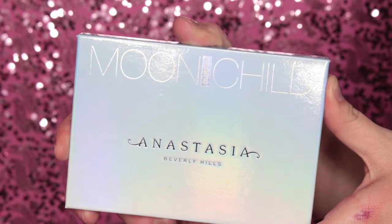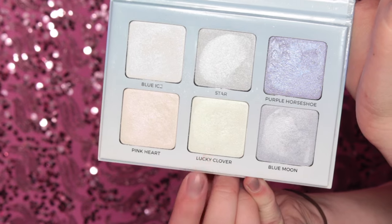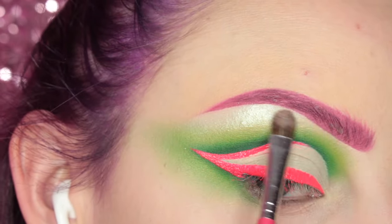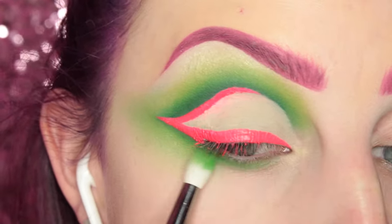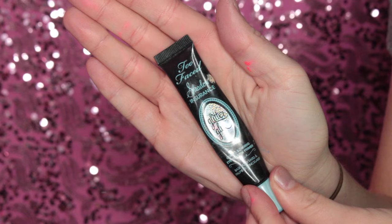Now I'm going into the Anastasia Moon Child Glow Kit and taking the shade Lucky Clover to highlight my brow bone. Then I'm going to apply Lucky Clover to my lower lash line as well and blend that out with Acid Berry.